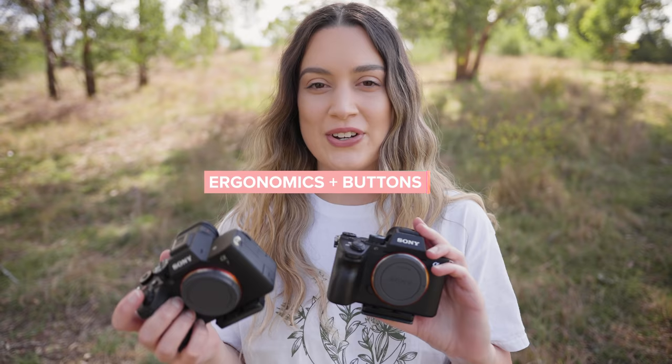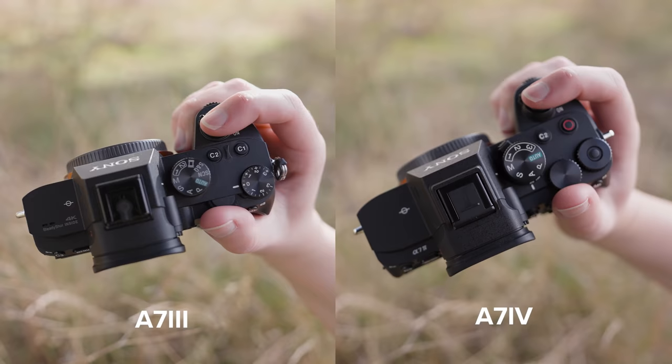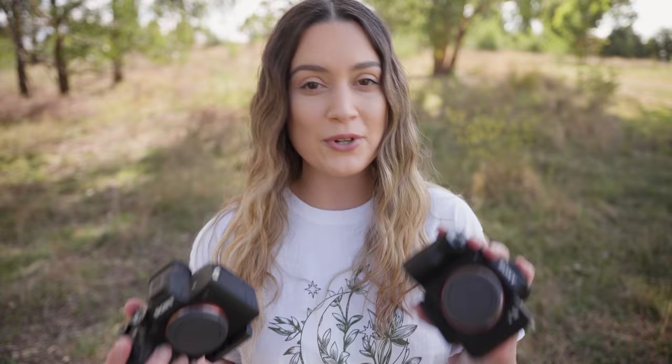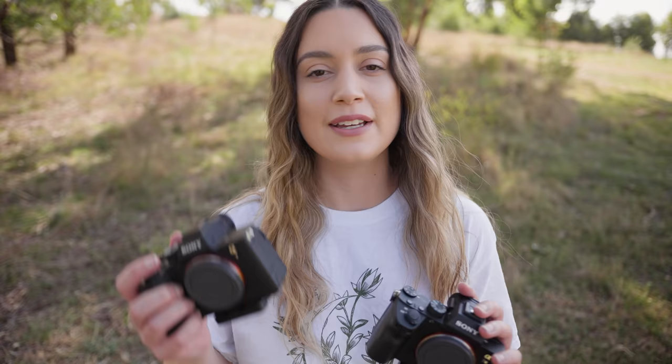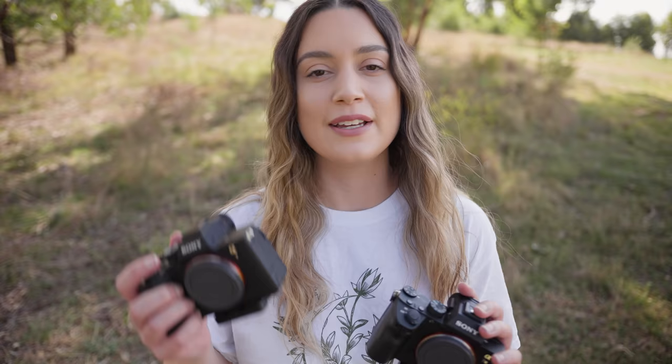To start off, I want to talk about the camera bodies themselves. The a7 IV has a slightly longer grip, so it feels a lot more comfortable to hold compared to the a7 III, where my fingers kind of jam up into the front of the camera body. Both cameras use the same battery and have dual card slots. The a7 III has one UHS-I slot and one UHS-II slot, while the a7 IV has dual UHS-II slots and a CFexpress Type-A slot as well.